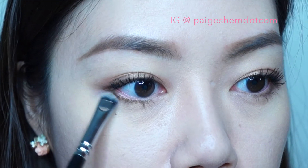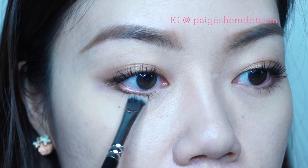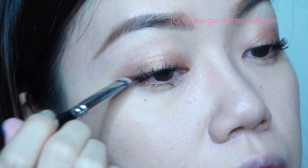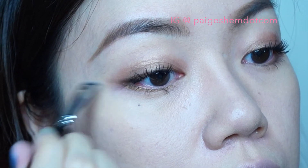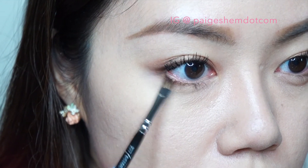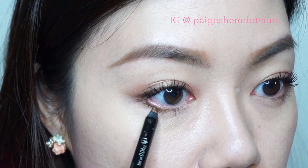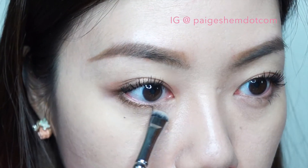Using a smudger brush, I'm going to soften the eyeliner and join the lines to make a V. Then I'm going back into the same bronze eyeshadow to darken wherever I need to. Going back with the same copper pencil eyeliner, I'm intensifying the soft smoke look.